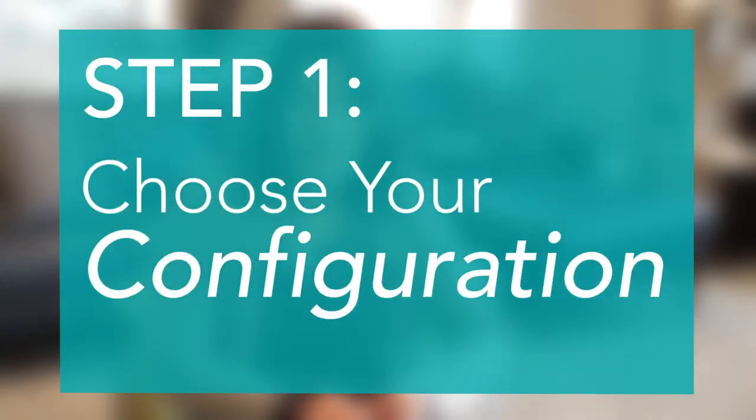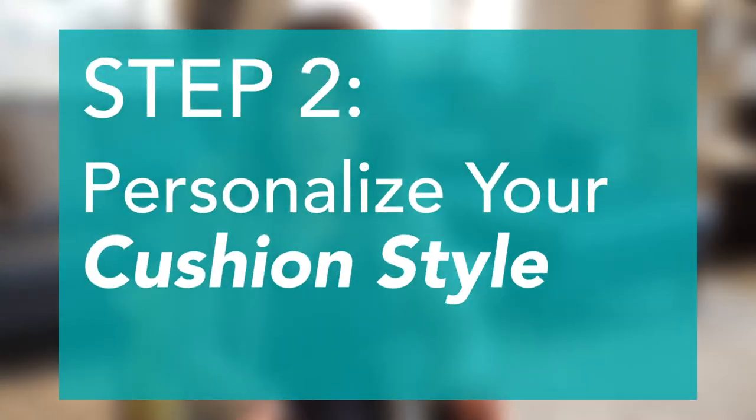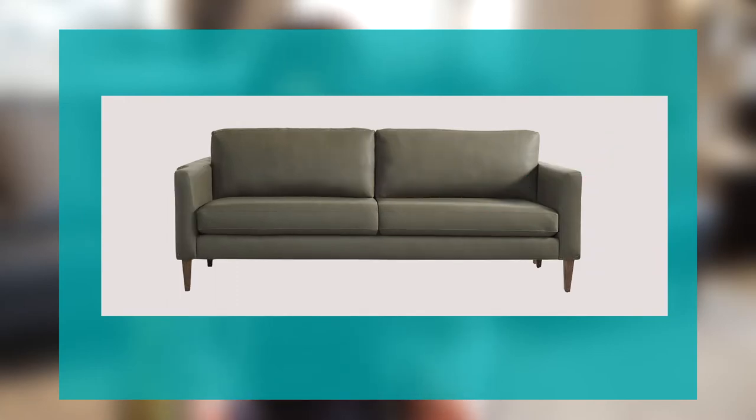First, let's talk about configuration. American Leather offers so many configurations we could not talk about them all. Using the studio sectional behind me as an example — there you see a three-seat sofa with a chaise. You can choose two seat cushions instead of three, a bench seat, or even a U-shaped sectional. All these configuration options let you tailor the piece to your specific needs.